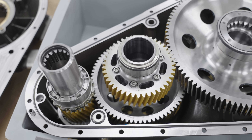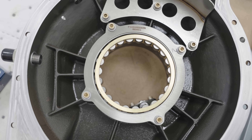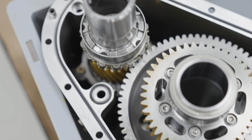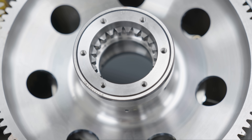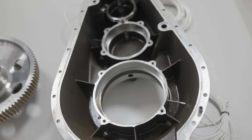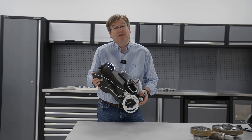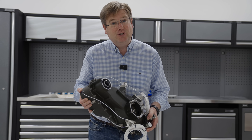Gears are quite an interesting thing to manufacture. It's been months of hard work to get to the position where we've got these gears to finally get to assemble the gearbox. And here it is, the very first GT50 speed reduction gearbox assembled and ready to test.